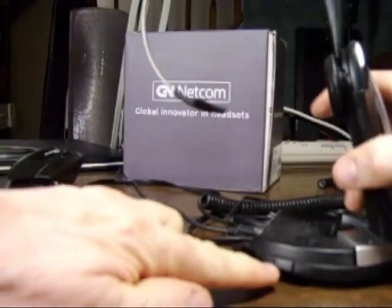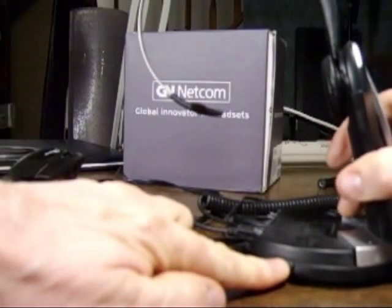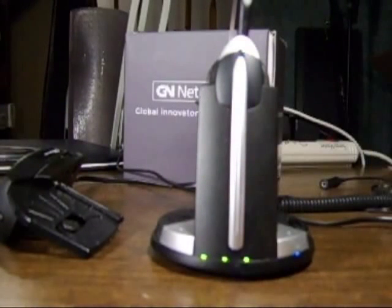To the left of the green charging lights there is a double triangle button. Push and hold this button for 5 seconds and then let go. This synchronizes the headset with the base.